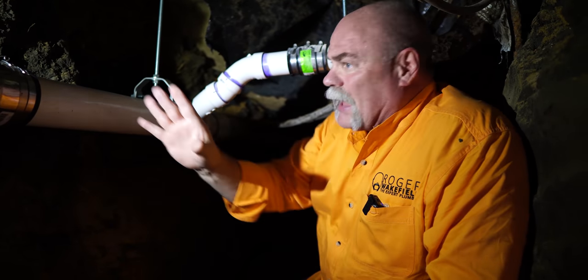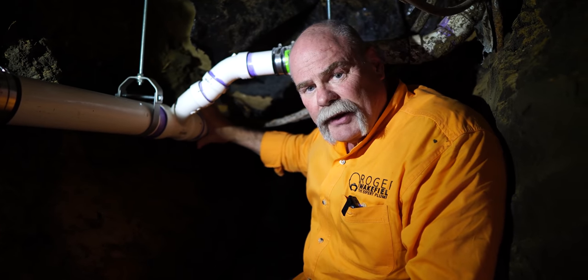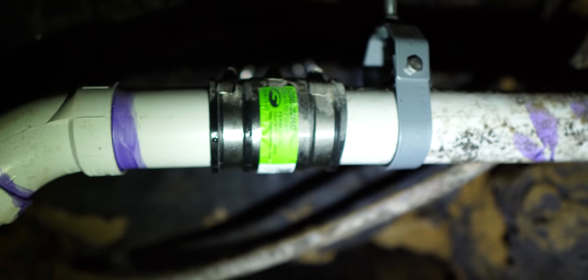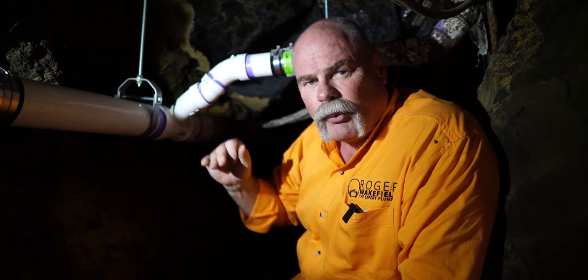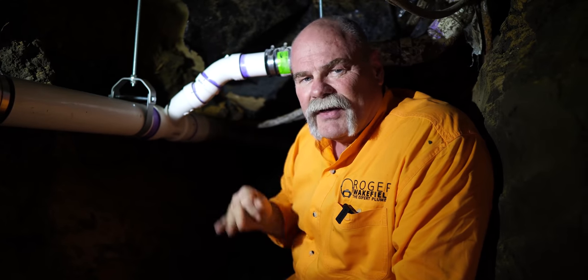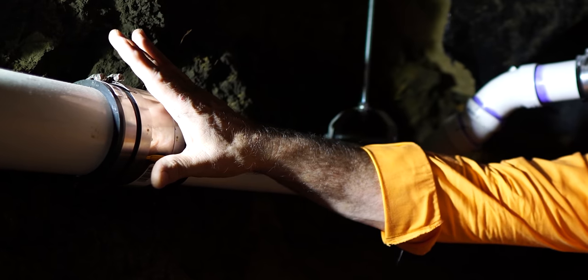We had a break here, a break here, and a break down at the end. We ended up putting a new coupling here, a new shear band here, leaving this line, and putting in another hanger. Hangers are a big deal in a job like this because they support the pipe so that when we backfill it doesn't move, bind, stress, or break anything.